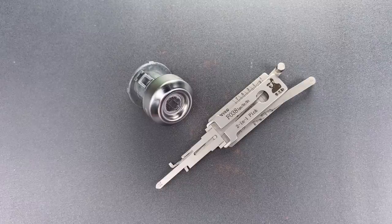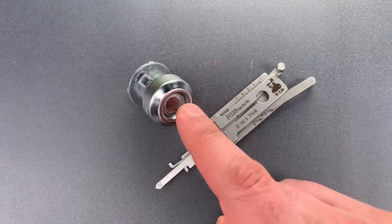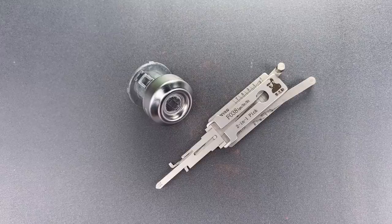This is the Lockpicking Lawyer, and what I have for you today is a door lock for a 2017 Ford Expedition that was sent to me by Jim in Grand Rapids. Apparently, he ordered the lock and it came with the wrong key, so he thought he'd send it my way.